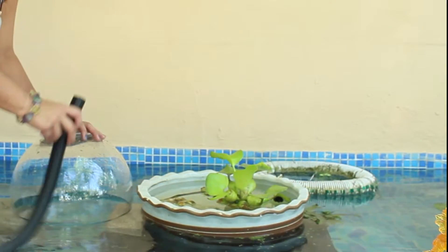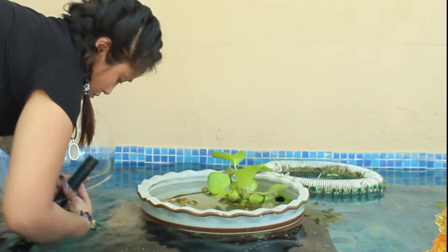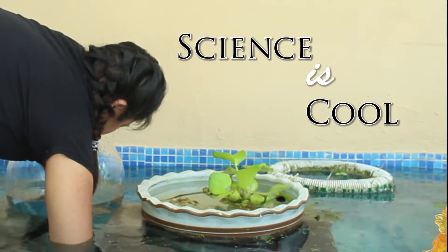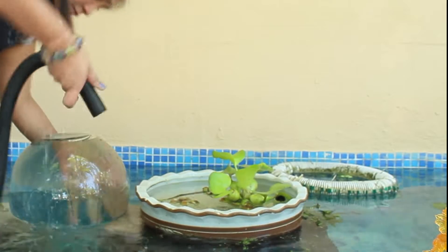I'm gonna slow-mo this part because it does happen fairly quickly. What you're gonna do is get the hose of the vacuum, stick it up as high as you can, and then turn on the vacuum. The vacuum will suck out all of the air and the water will fill up the space. Once it fills up the space, turn off the vacuum as quickly as possible to avoid sucking up any water into the vacuum.